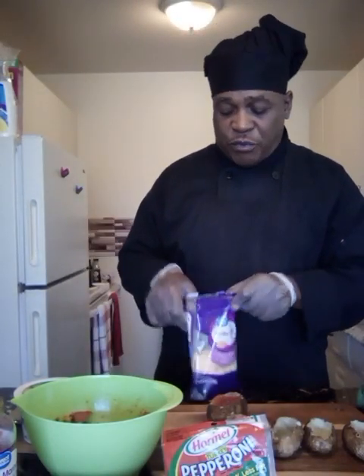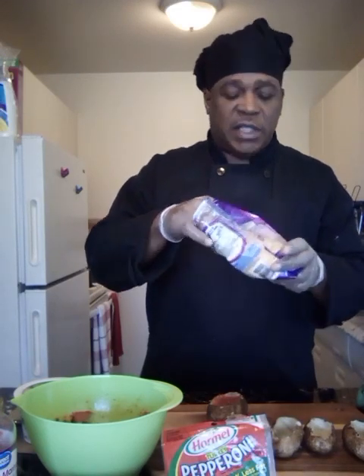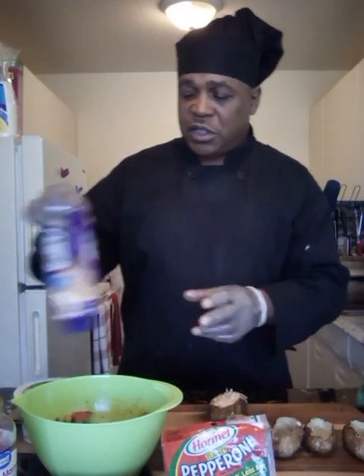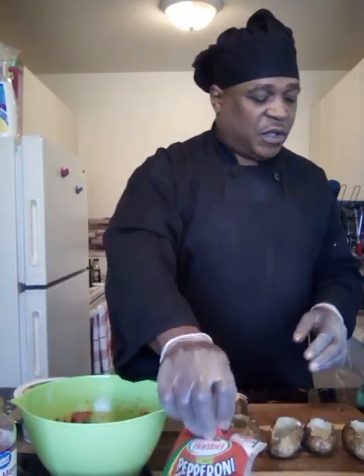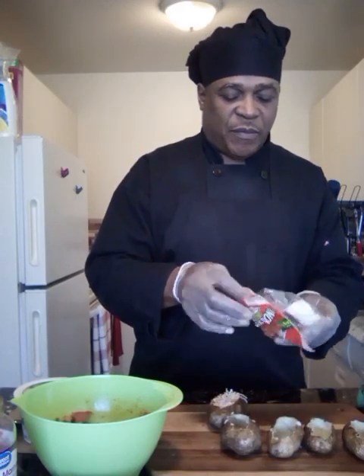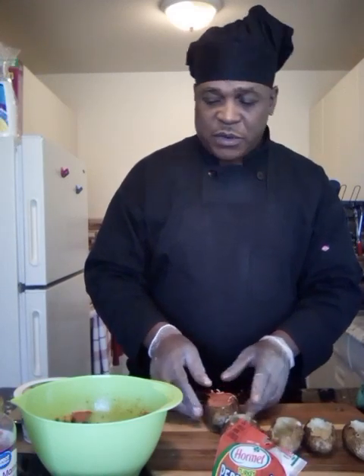I'm putting some Colby Monterey Jack cheese — that's what I had in my refrigerator. I wanted some mozzarella but this works just as well. Then throw some turkey pepperoni on top.